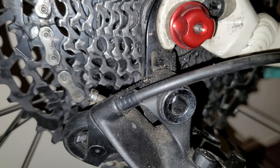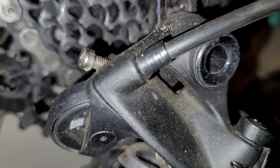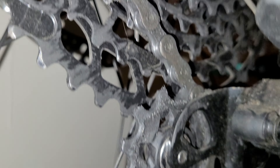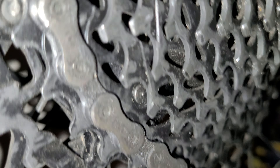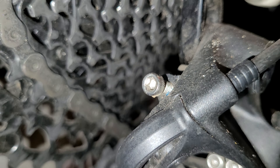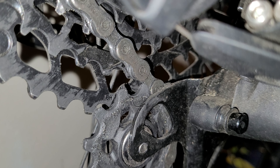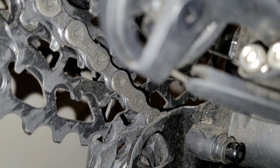If you're clicking down and the chain drops too far — say you're going from fourth into fifth gear but it drops into sixth — come back up to the barrel adjuster and turn it anti-clockwise. That will help stop the chain from dropping too far, keeping the shift from fourth to fifth but not into sixth.